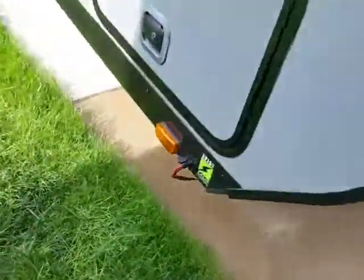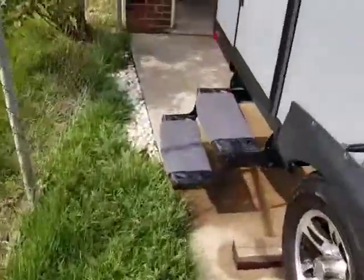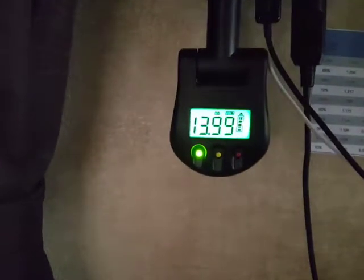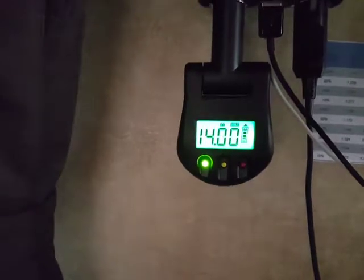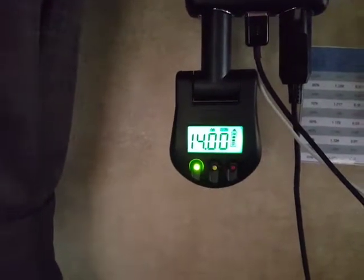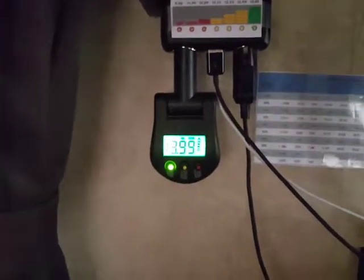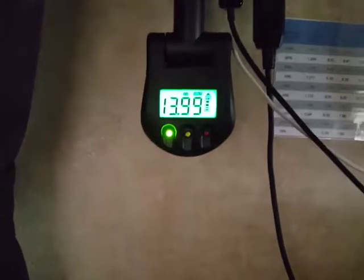This is where I've got it hooked up right there. It's showing 14.5 volts on the charge controller. My RV voltmeter says 13.9, so there's a variance in the voltage — I'm not sure why that is, but it's close enough.